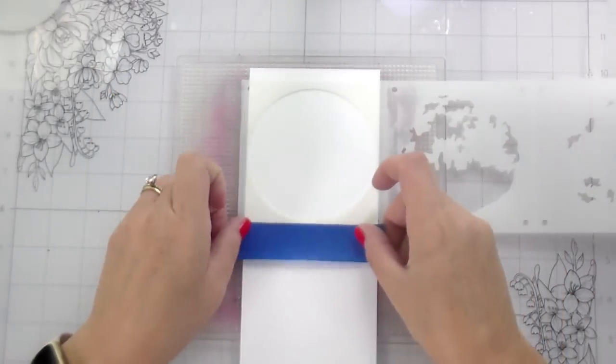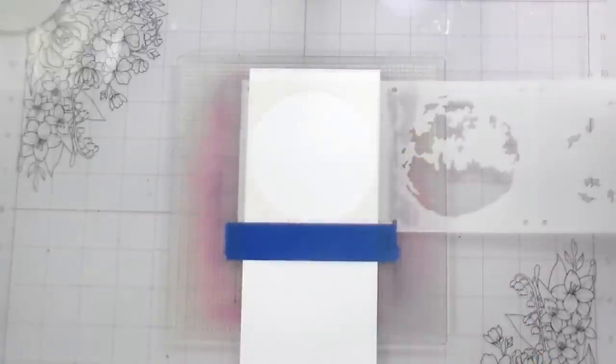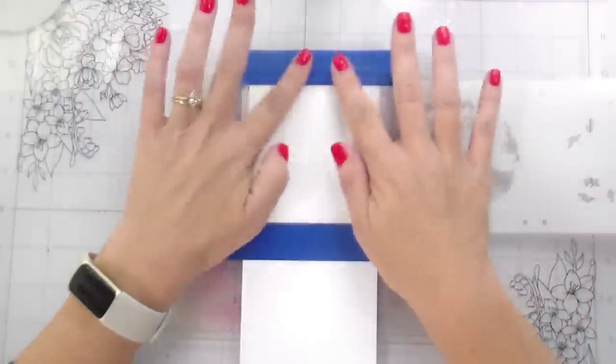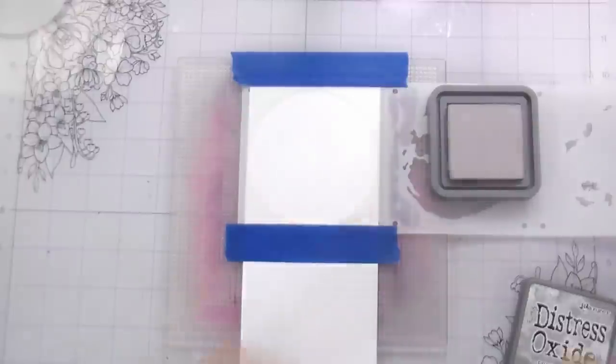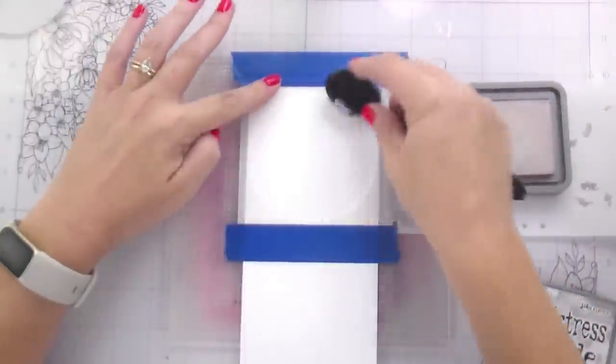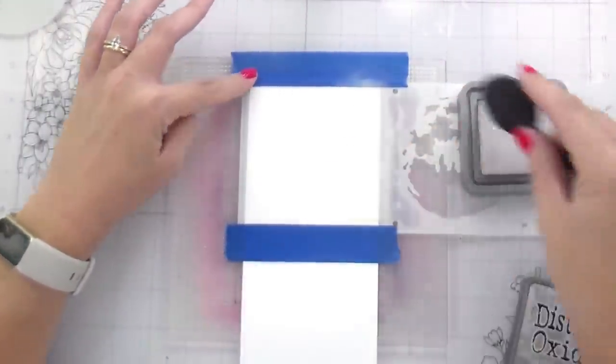In a minute, you're going to see me use some painter's tape on top of it. This is not to hold the stencil in place — the sticky mat does that all on its own. This is merely to give myself a little bit more protection as I'm going in and inking my moon so I don't get it on the background where I don't want it.